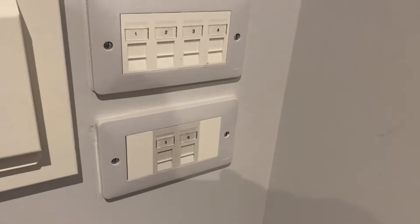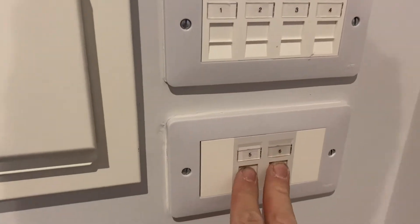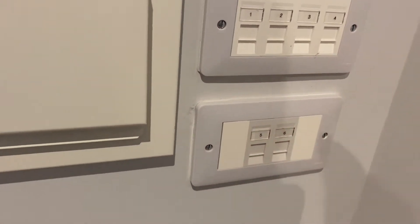That cable goes to here — this panel. In this case you've got five or six ports here, and one to four go to the bedrooms in this flat.